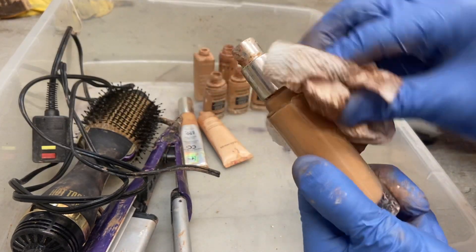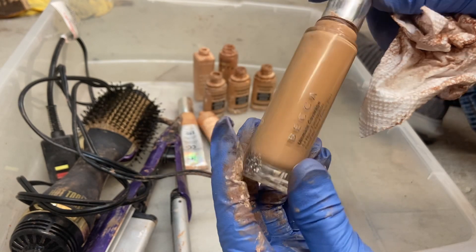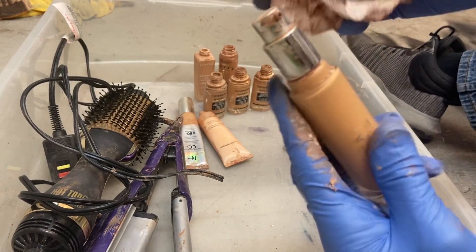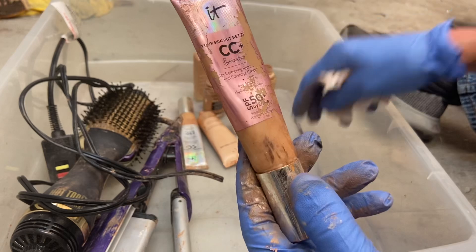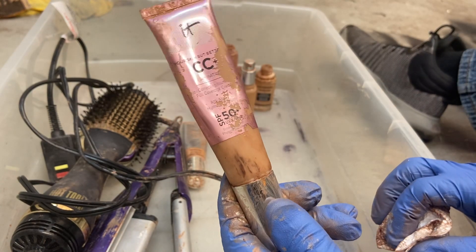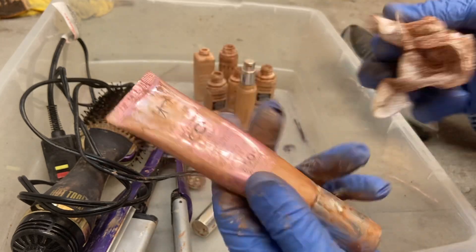This one has a little pump on it. The name has rubbed off but it's a Becca — Becca Ultimate Coverage 24-hour foundation — and this one feels completely full. I don't know how much these are; my friend can tell you, she knows all things Ulta. Moving on — another CC cream by IT, a little different color bottle. Same SPF 50, about three quarters full. And another one here — looks like the same thing, about half full.